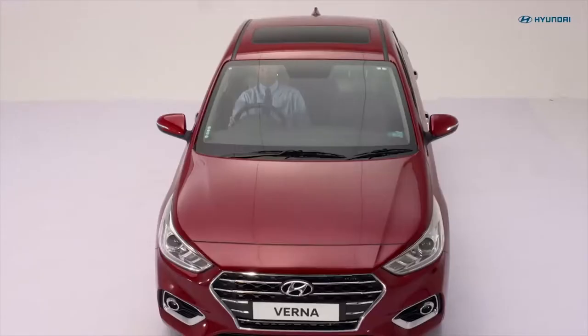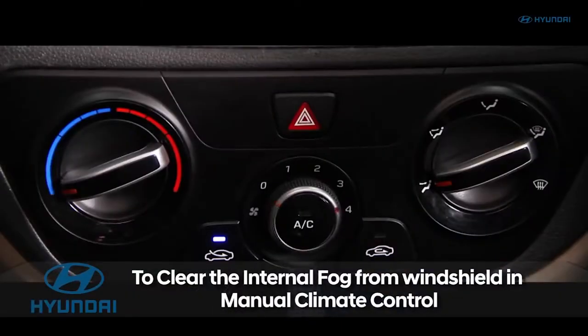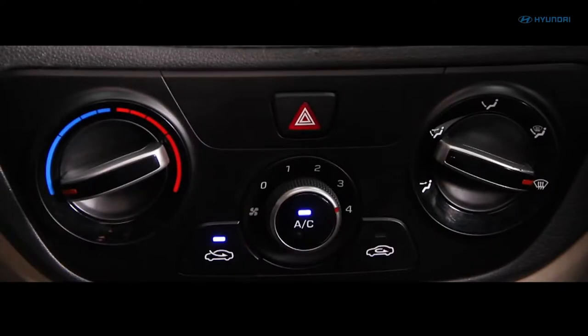In cars with manual climate control system, you can remove internal fog like this. Set the fan speed to the highest position and set the temperature to the low position. Select the floor defrost or defrost position. The fresh air mode and the AC will now turn on. If the AC does not turn on, choose to press the AC button manually.